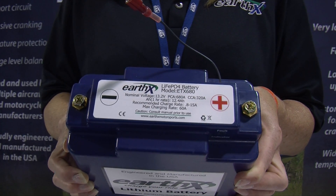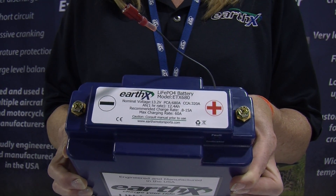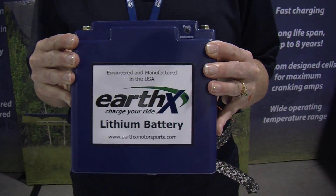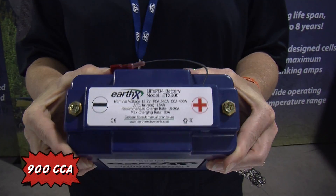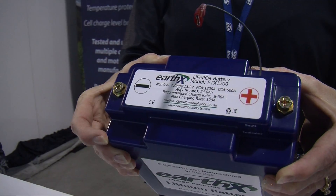The second thing that you match up is your capacity — what you're comfortable with in the event your alternator fails to run your equipment. This model has 12.4 amp hours of capacity, which is extremely similar to the PC 680 at 12.3. If you were looking for an upgrade, we have the ETX 900, which is a 16 amp hour battery with 900 cranking amps. And then this one here has over a thousand cranking amps and 24.8 amp hours of capacity.